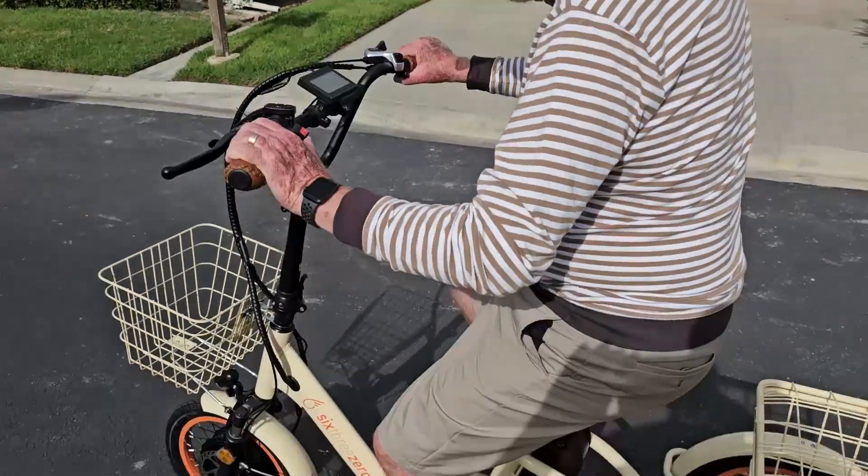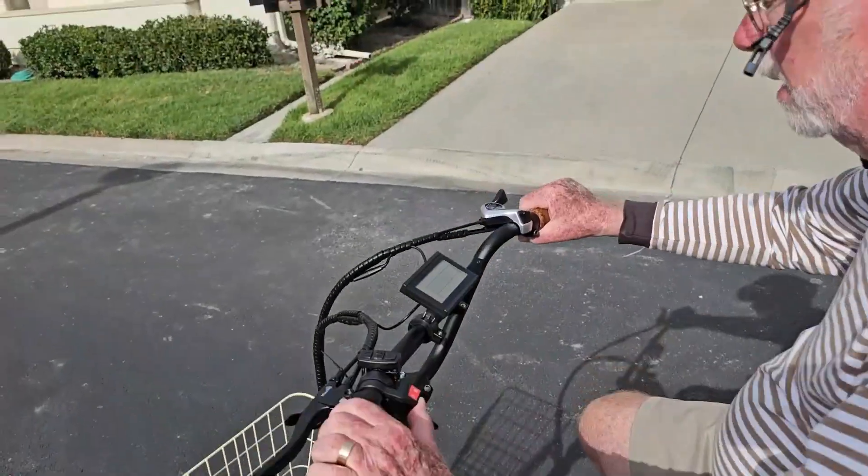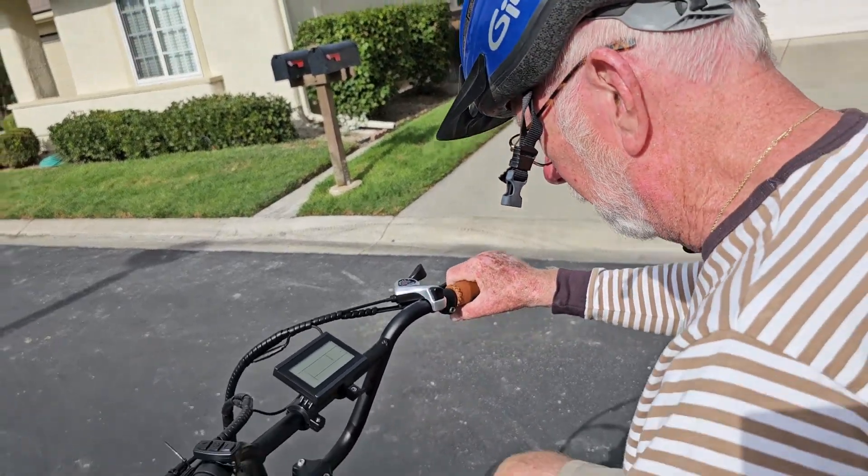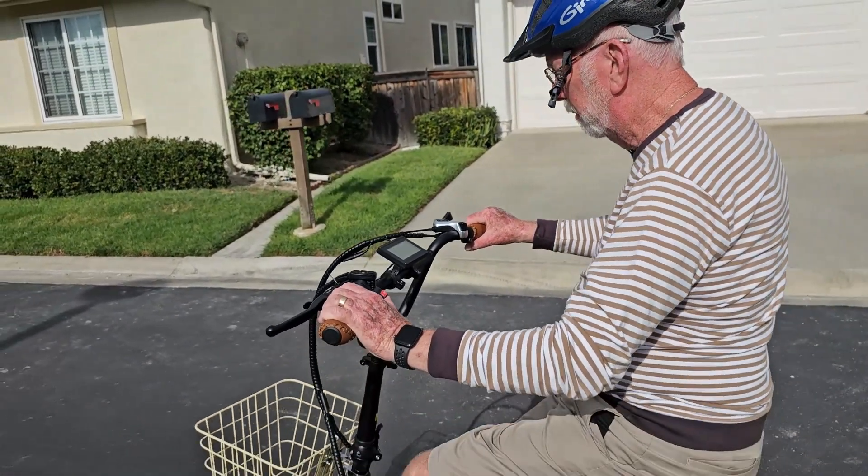We're here with Racindo. He's going to take a test ride on the EZ Transit. This is simply using it just by leg power — that's just by leg power, yep.